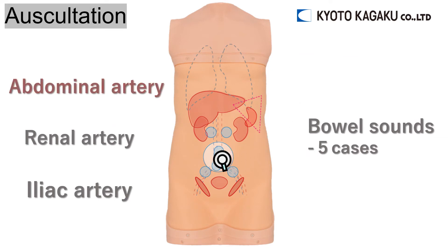Other than that, Abdo Abbey can also be used for auscultation of arterial murmurs and bowel sounds.